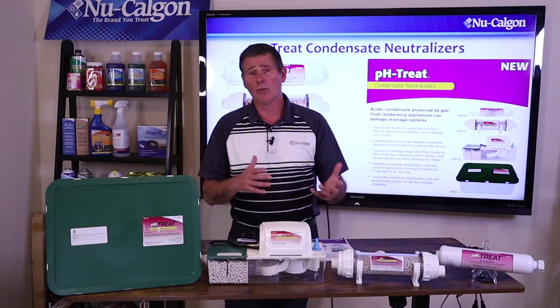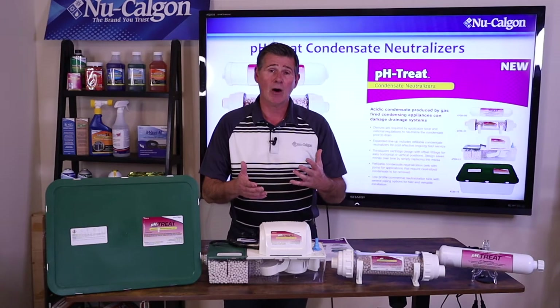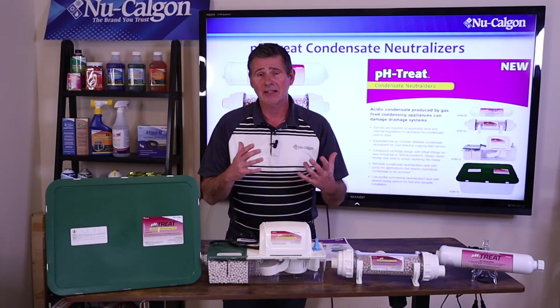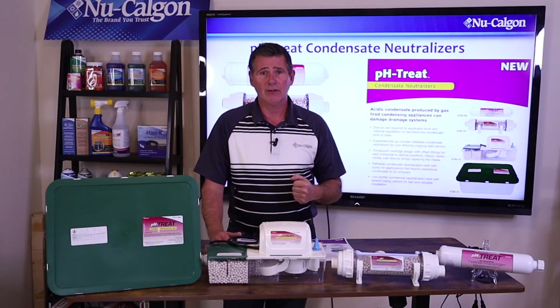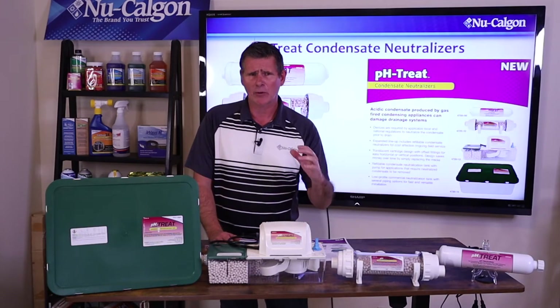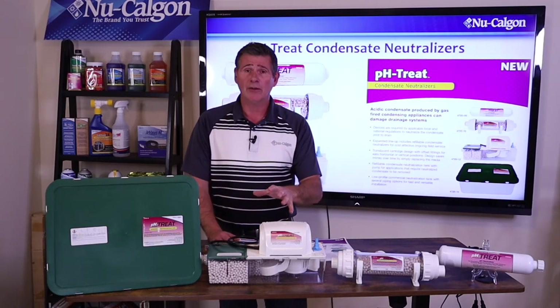More importantly, that acidic water, once it gets into a sewer system or into a septic system, it's going to harm and kill that good bacteria that's in there to help break down all that solid waste. I believe there's an international plumbing code — an IPC code, 803.1 — that talks about neutralizers, stating that the condensate water from these types of appliances and equipment needs to be either diluted or neutralized by running it through a neutralizing media, which is what New Calgon has here.